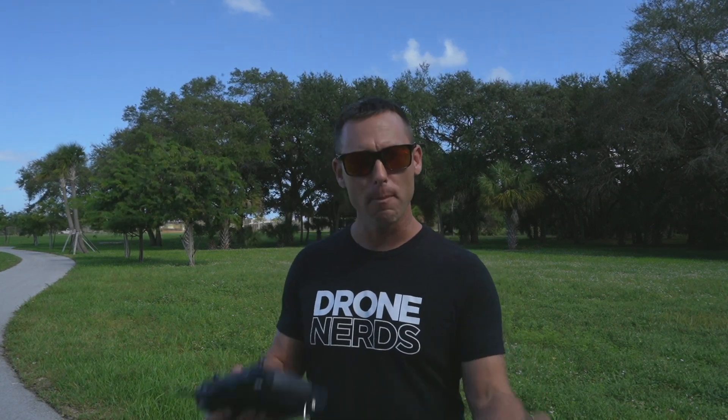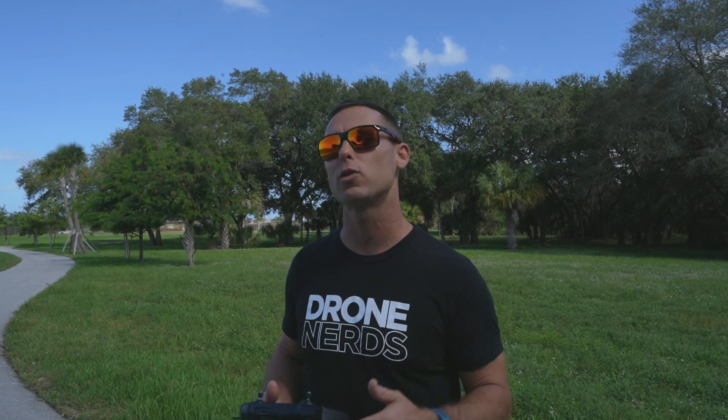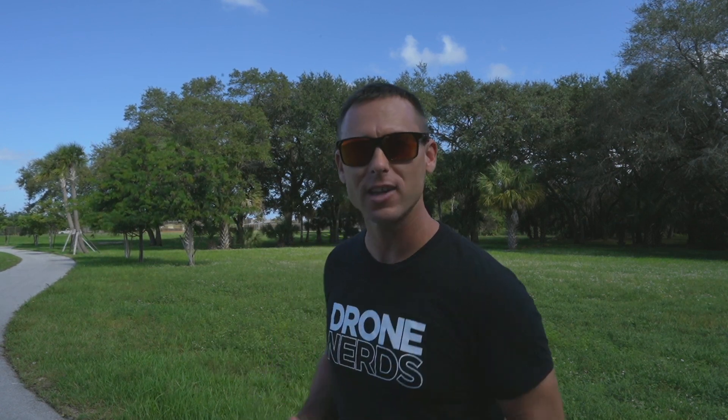So once again, I'm Mike with Drone Nerds. Feel free to contact us at experts@dronenerds.com or leave a comment below with any further questions or comments. Have a nice day!